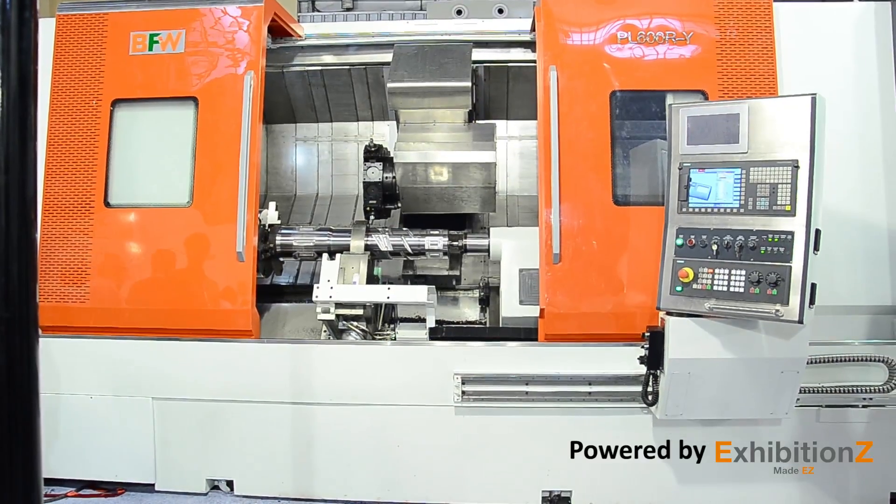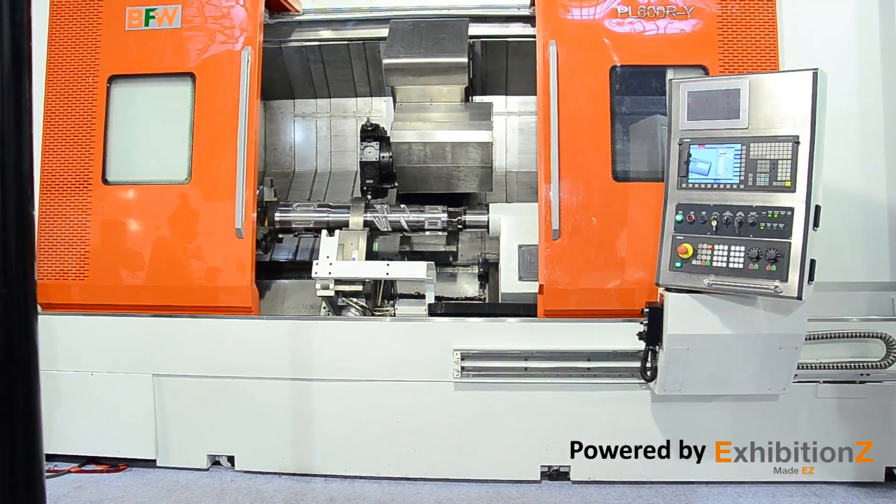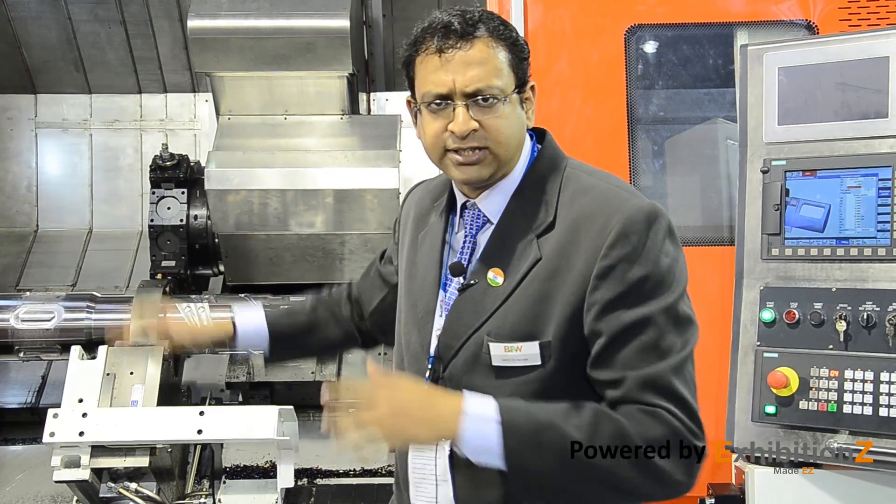The Y axis is a real and independent axis with a stroke of plus or minus 80 mm — not a virtual Y axis. This is a real Y axis. Unlike a virtual Y axis, which is caused by the interpolation of two axes as some manufacturers and competitors have implemented, this Y axis turnmill center ensures real accuracy in your components.